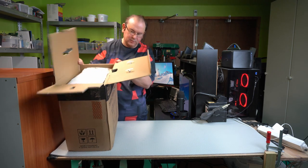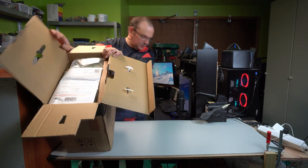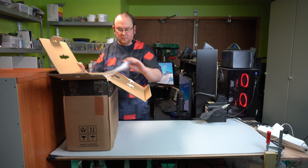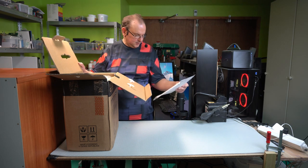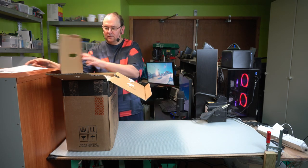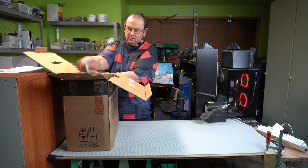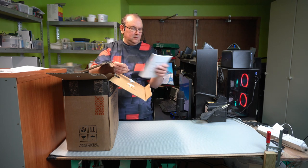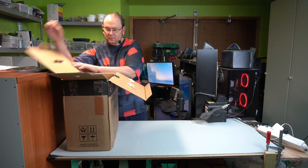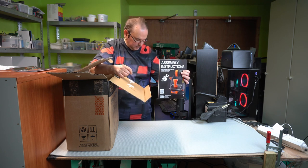I'll try and flip it so you can see what's in it. We have a congratulations letter, we have obligatory packing paper, a 3D printing handbook — the manual for 3D printing — and then assembly instructions, which we'll be working according to.